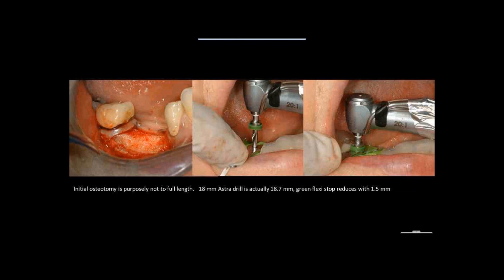Although I am pretty certain that my implant is going to be an 8-millimeter implant, I'd rather be safe. I'm using the drills from Astra — they have drills that are 18.7 millimeters with a fixed stop. I've placed a 1.5-millimeter flexi-stop on there, so I'm actually drilling 1.5 millimeters less than the full 8-millimeter osteotomy. I measure, I measure again, and I measure again, and only then do I drill.